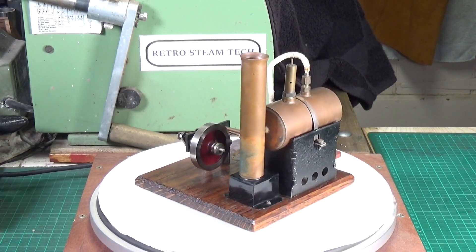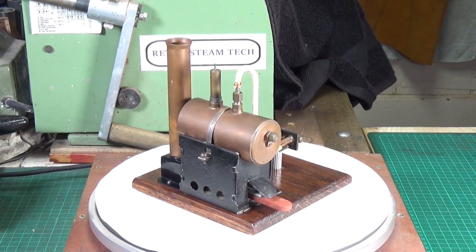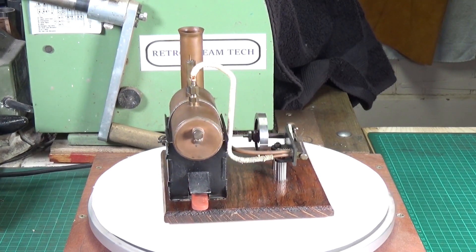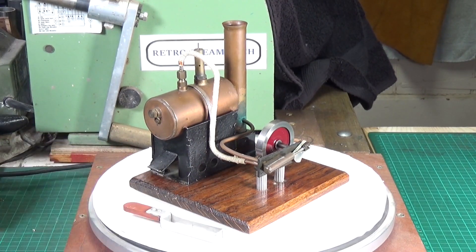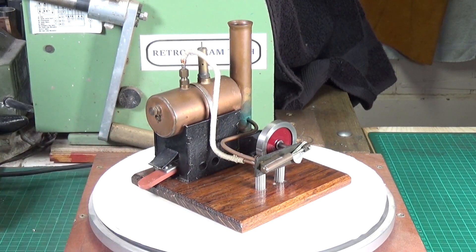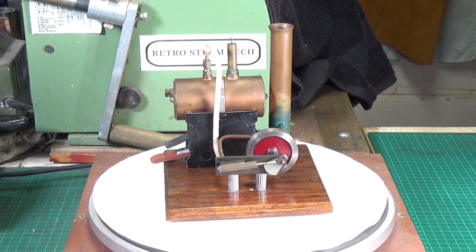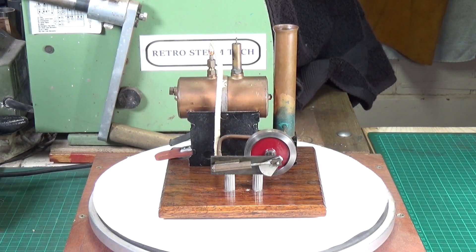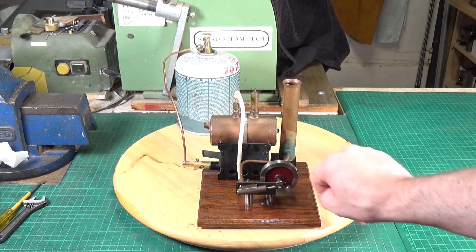I'm going to clean the chimney up and give it a general clean, but for the sake of how it looks now I think we'll just try running it. I'm not going to use the little burner that came with it — that one uses horrible solid fuel tablets. We'll use a tiny Bix burner instead. The guy says it runs fine on air, so there's no reason it shouldn't run on steam. We've got the gas burner in there and some hot water in the boiler — this sounds hopeful!